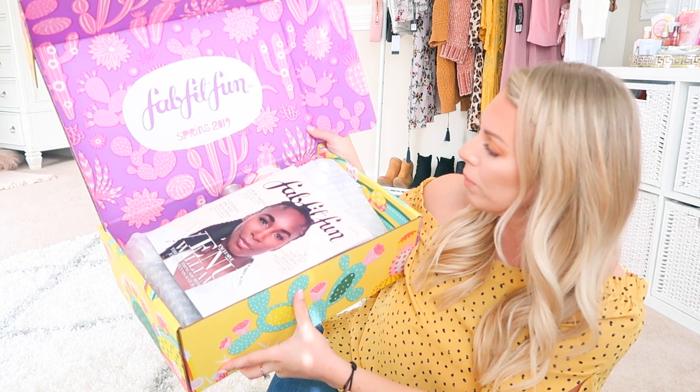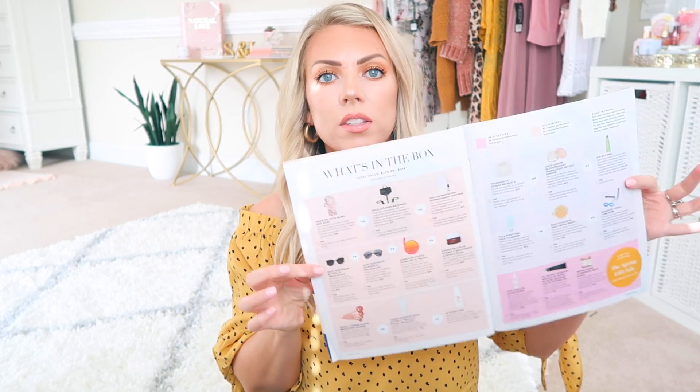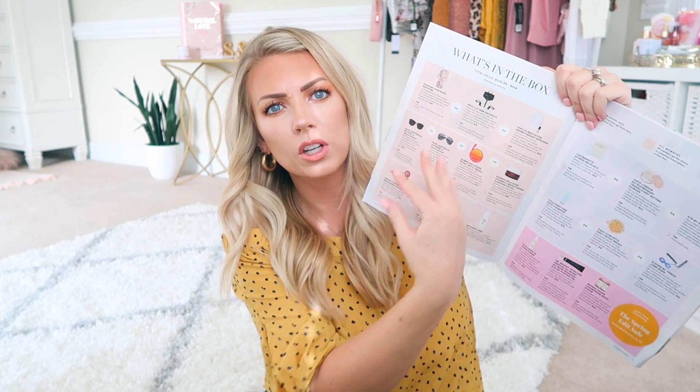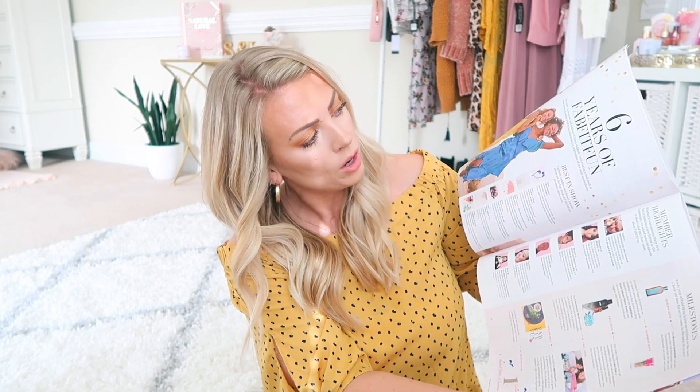Look how cute that is — it's all purple and pink succulents on the inside. The box is adorable. So every single season you get a little pamphlet book here. It tells you exactly what you are getting inside your box and the value. The box value of this one is anywhere from $226 to $314, depending on which item you get, because not every single box is going to be the same. What I also like about the little pamphlet is it's like a little full-on magazine — it gives you spring trend reports, six years of FabFitFun, myth or fact about skincare. So it's a good little read.